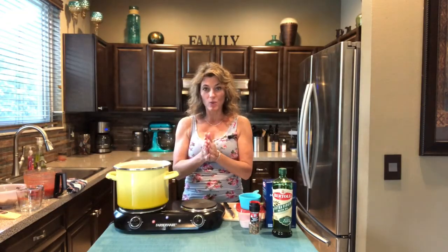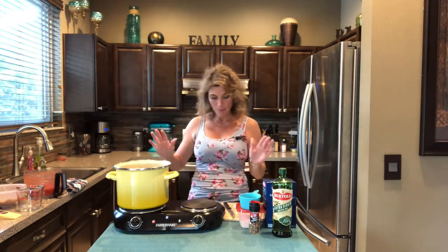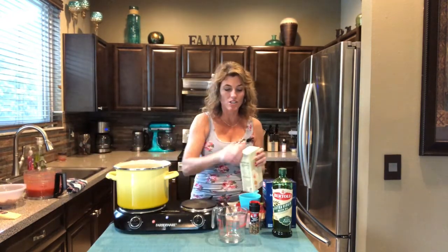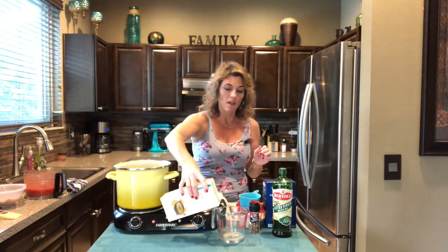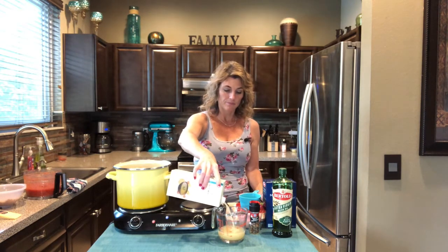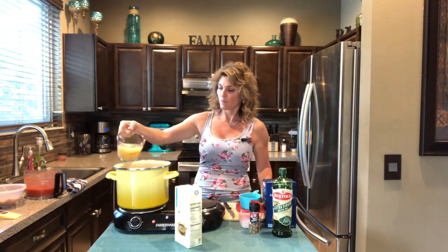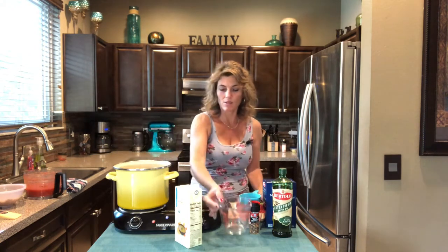We'll go ahead and do it — big stock pot, heat it up. Basically I just dump mostly everything in. You want to dump your liquids and then bring it to a boil, and once it boils we're going to add the pasta. We'll start with chicken broth — four cups. I preheated that pan so it's kind of sizzling.